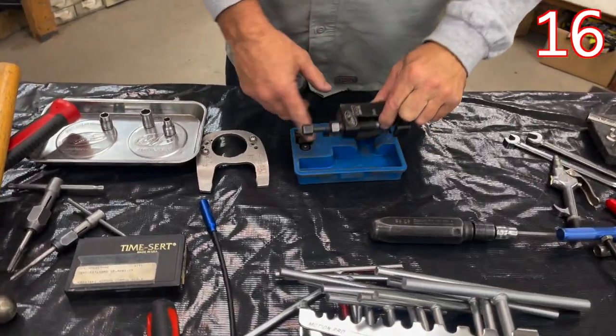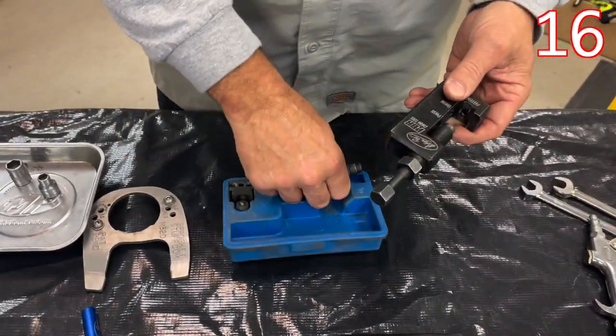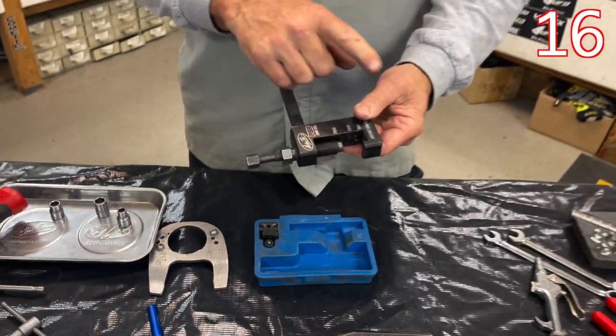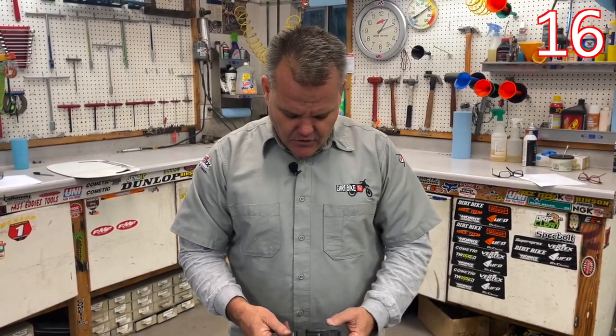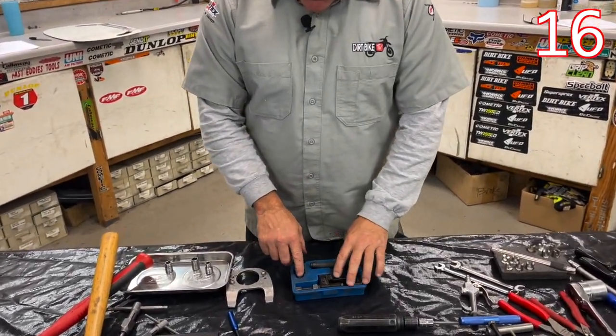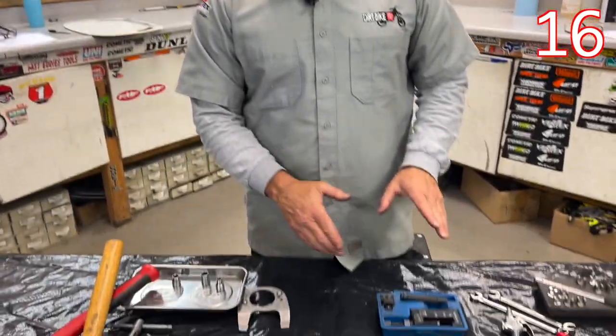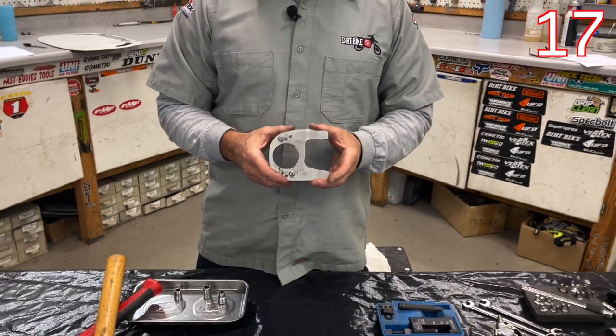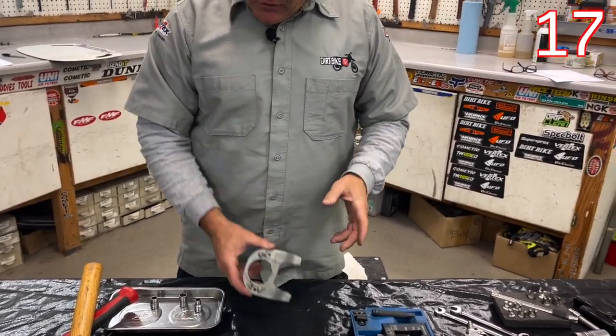A really cool unique tool is this PBR — it has nothing to do with bull riding. Motion Pro made this cool tool that does everything to do with chains: it breaks the chain, presses the plate on, and you can also rivet a chain with it. You have all the bits you need right here to do it completely. Also, Sprocket Stuff makes a really cool front sprocket holder — really cool piece.